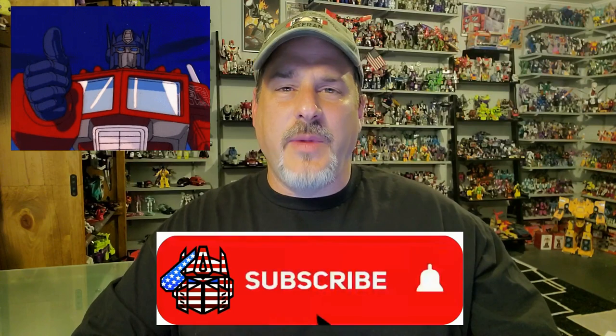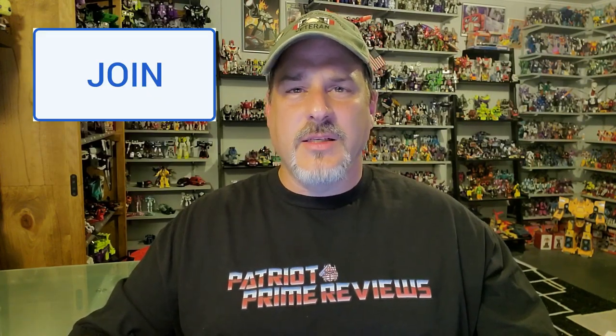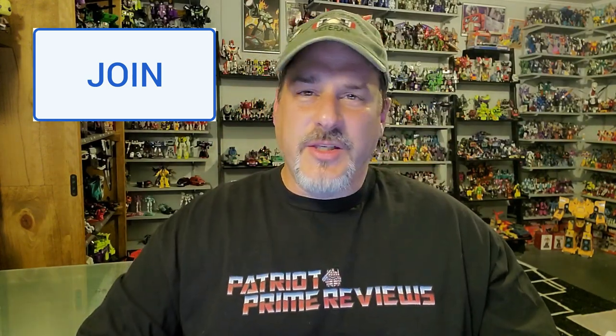Fortunately, Skullgrin still goes for a fairly decent price — maybe around $50 or $60 — so check him out. You're going to really like this guy, and it'll get you psyched up for the new Legacy release coming soon. If you enjoyed the video, don't forget to like, subscribe, and click that bell icon to get notified when I upload new videos. If you're in any position to help out the channel, I have a new Super Thanks button and I also offer channel memberships. Huge shout-out to all my current channel members — it's support like yours that helps keep this channel going. This is Patriot Prime signing out.